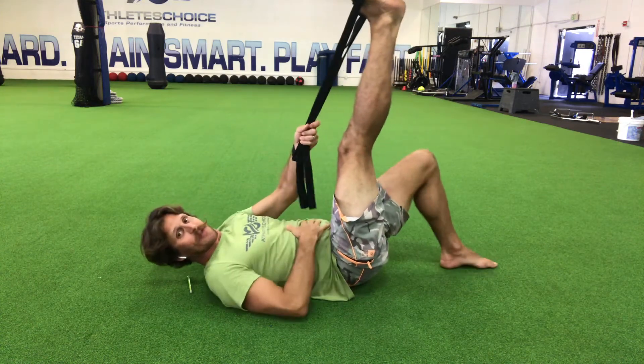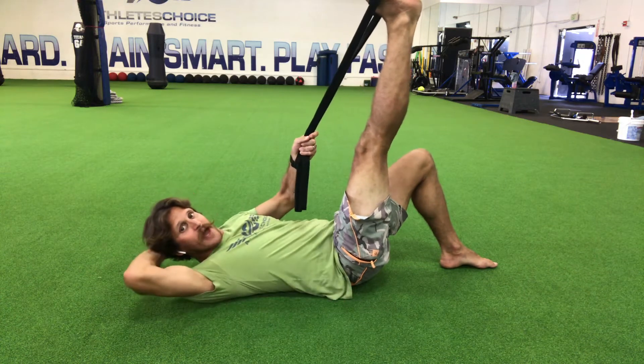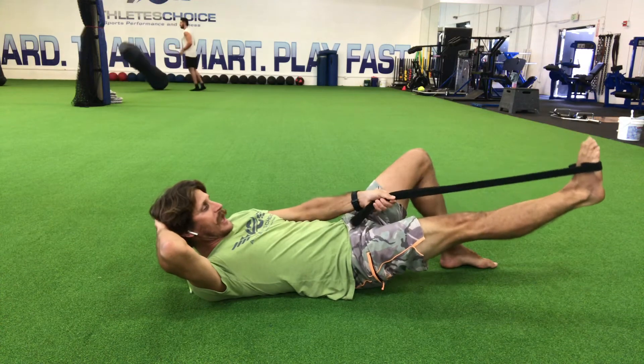From right here, I'm going to take a deep breath in, filling my tummy up with the strap here, and I'm going to check and make sure my back is flat. Then I'm going to slowly lower that leg down as low as I can under control.